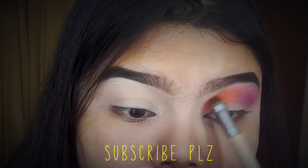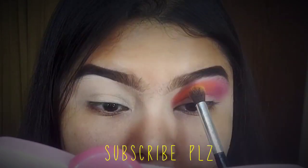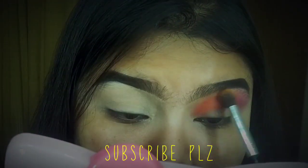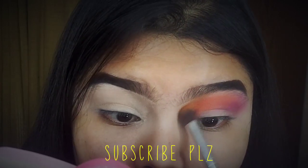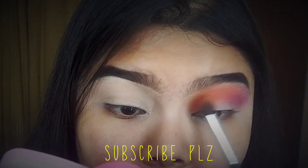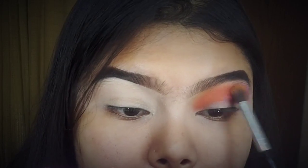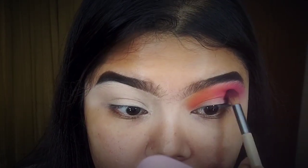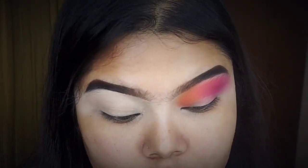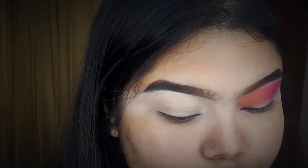I will reference the crease now. If we are using a blending brush with color, and if you don't have a blending brush with color, use a blending brush that is more intensified. I will show you a color blend — blending the color in this way.